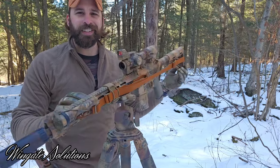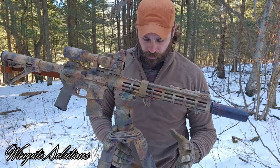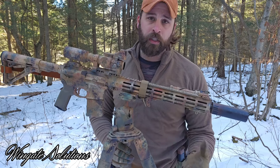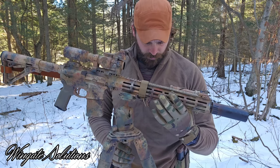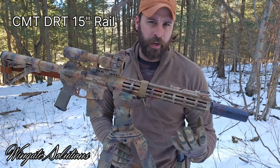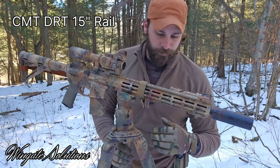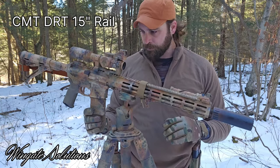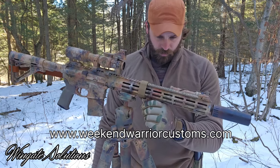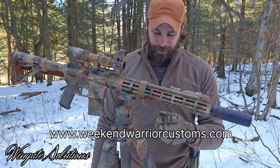For the hand guard, there are two I like to run. I really like this CMT rail — Cross Machine and Tool — or the Bravo Company BCM MCMR rails. Those are my two go-tos. This is the CMT in their brown anodized color, kind of like Desert Dirt from Geissele. It has a solid lockup, I like the design, and you don't have to time it. They're not too expensive either. I like running hand stops — this is a Weekend Warrior Customs hand stop. Works really well for me. That's my brother's company, so I'm a little biased. Go check out Weekend Warrior Customs.